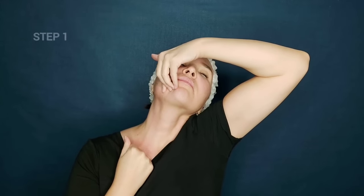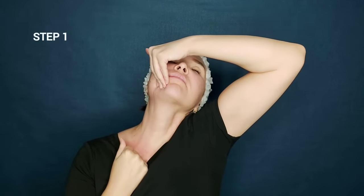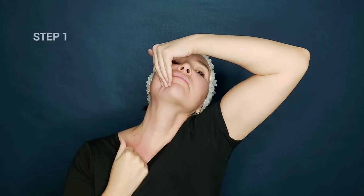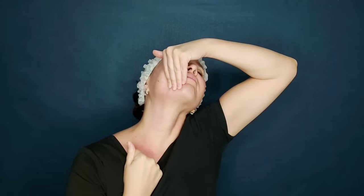You should feel how this part is stretched. Stretch it thoroughly for about one to two minutes.